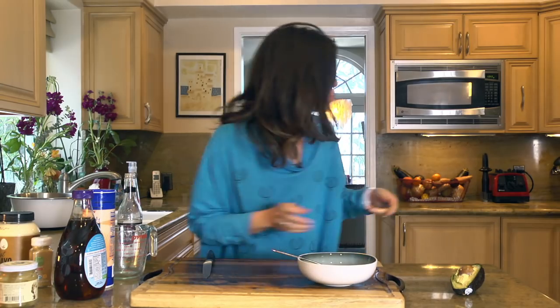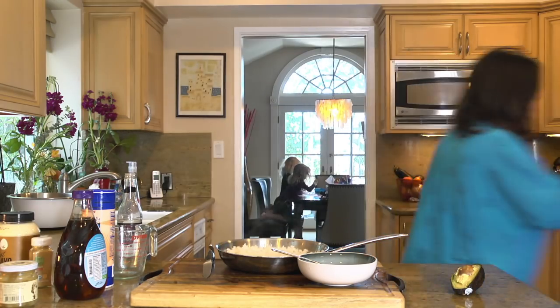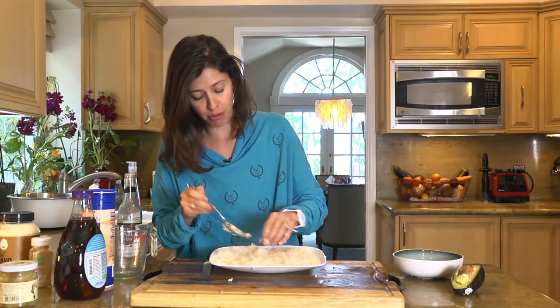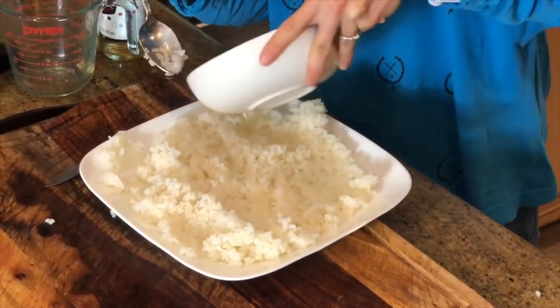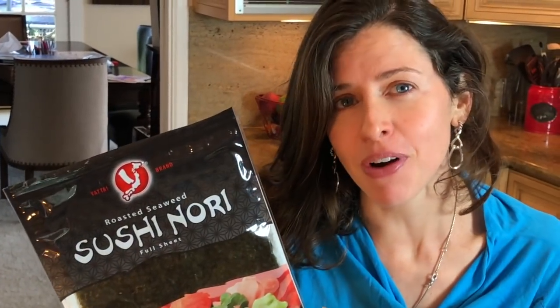Now we're going to remove our rice. Because we're going to be making sushi, we don't want the rice to be hot anymore, so I'm going to transfer it into something else. We want to let this get to about room temperature or even just a bit cool. We're going to gently drizzle this on. We're going to roll our sushi — first thing we're going to need is sushi rolling paper, otherwise known as nori, otherwise known as seaweed.